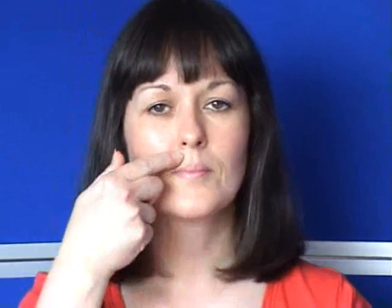From the side of the eye, we move round to underneath the eye. Tap on the bony line underneath the eye socket. The next point is the space between the nose and the top lip. Remember to keep repeating your reminder phrase while you're tapping.